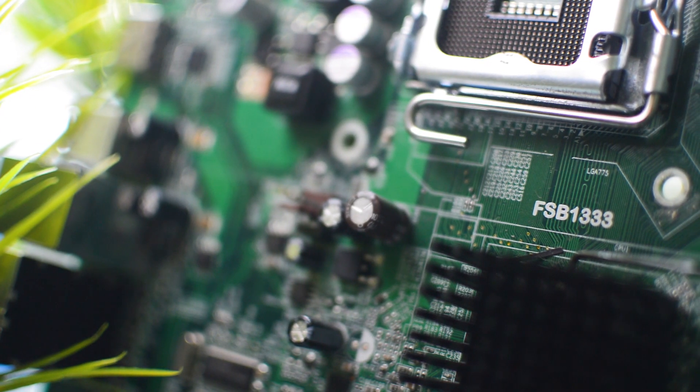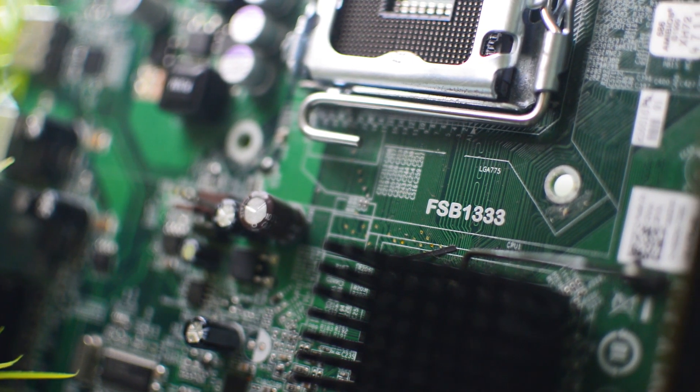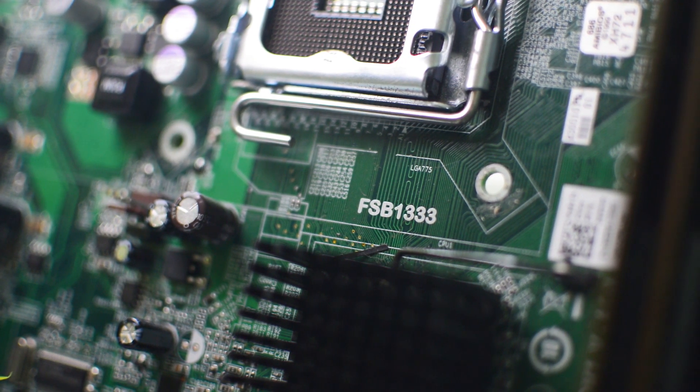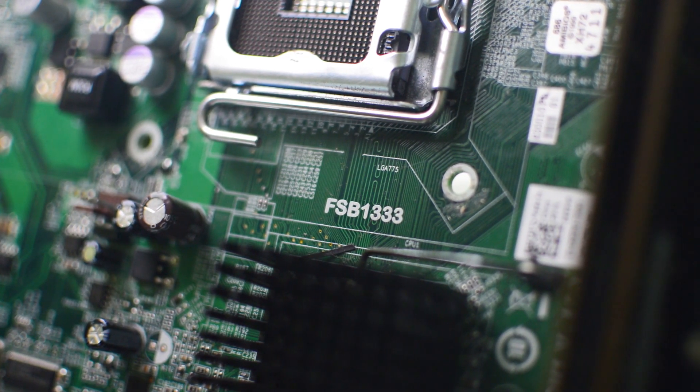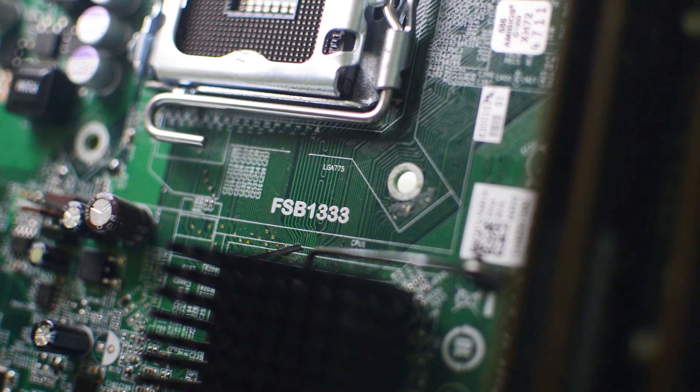So now I can finally answer the question: is the tape mod worth it on older hardware? A bit of tape can go a long way, making your games a lot more playable on your older system. Overall, yes — the tape mod is completely worth it if you want to give it a go on any of your old CPUs, especially if you're going to be playing games on them.